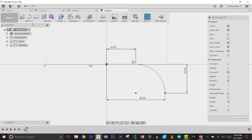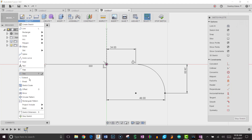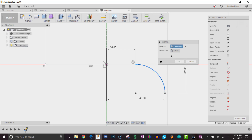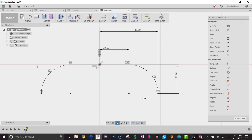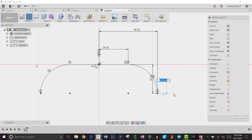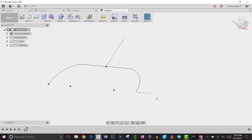Now let's mirror this arc to the other side. I'll go to Sketch > Mirror, but first I need a mirror line, so I'll hit L for line, draw one straight up, and hit X to make it a construction line. Now in Mirror, I'll select the arc as the object and the construction line as the mirror line — there it goes. I'll click OK, trim the small extra section, and then draw a horizontal construction line across from that point, which we'll use to create a construction plane later. That's all needed for this sketch, so I'll hit Stop Sketch.